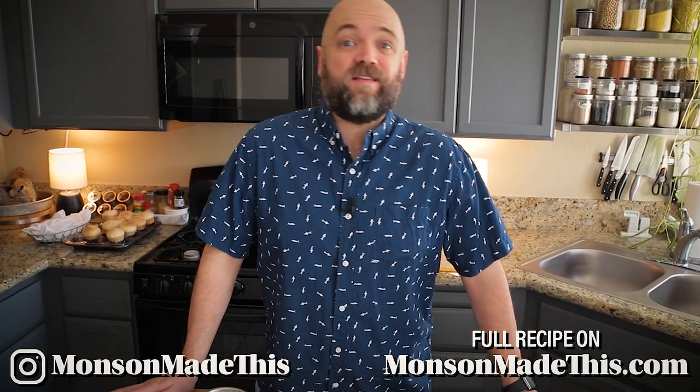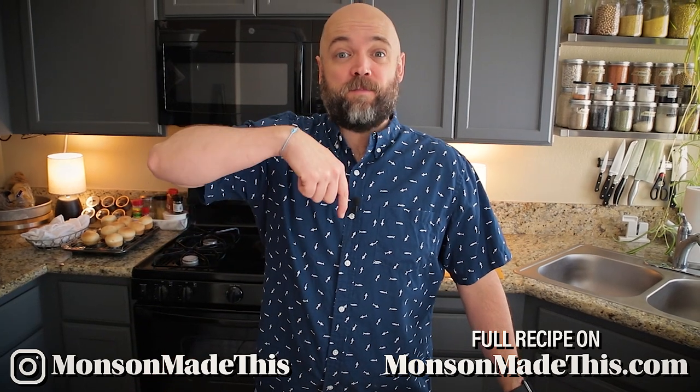Welcome back to Munson Made This. My name is Michael. I cook vegan food, so if you want more vegan recipes and content, you should click that subscribe button below. Go ahead and give this video a thumbs up while you're down there.